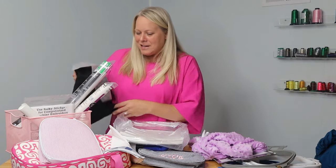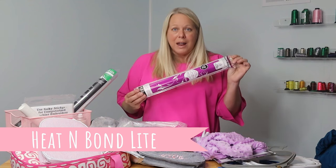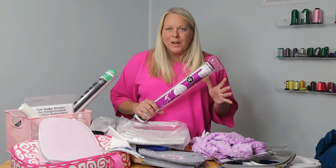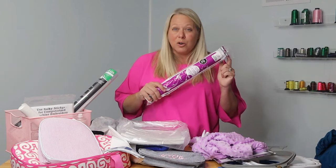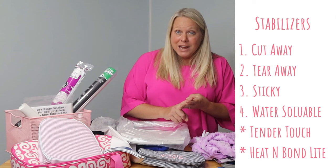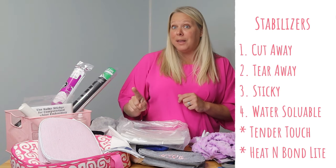The very last thing is Heat and Bond Light. Heat and Bond Light is what we put on the back of fabric when we are doing appliqué work. It's not a stabilizer, but it's something that can really help your project stand out and look more professional. Heat and Bond Light is cut to size to your appliqué pieces and ironed on the back, and it's going to prevent fraying while you're cutting your appliqué work, resulting in a much more crisp, beautiful project. So to review: No-Show Poly Mesh (a cutaway), regular tearaway, sticky tearaway, water-soluble stabilizer, Tender Touch backing, and Heat and Bond Light for appliqué fabric — all of those are crucial to have for different projects.